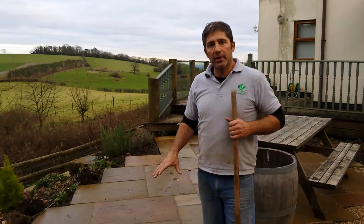Hi, welcome back. John Roberts here of Greensop Landscapes. About a year ago, we landscaped this part of the garden — it was just a grass area.